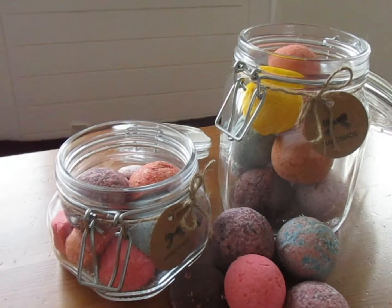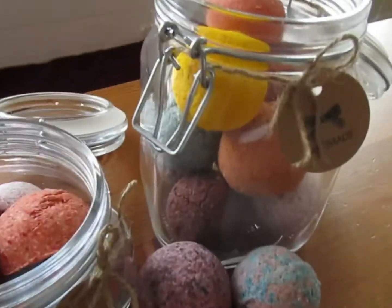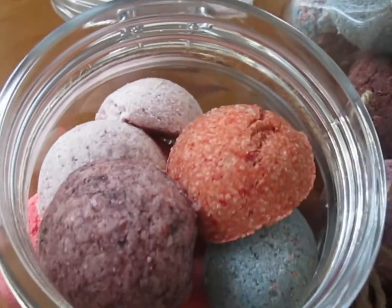În acest clip vă voi arăta cum realizez eu aceste bombe de baie. Am făcut de diferite culori, mărimi, după cum se poate vedea.